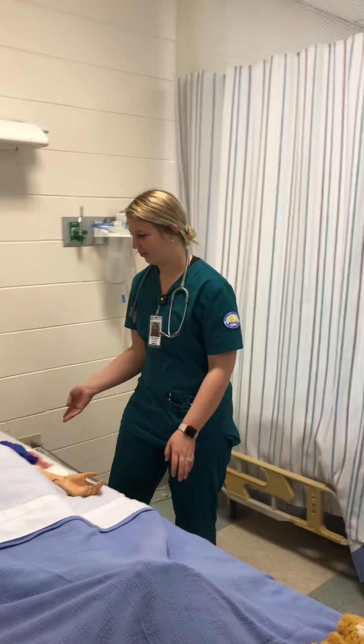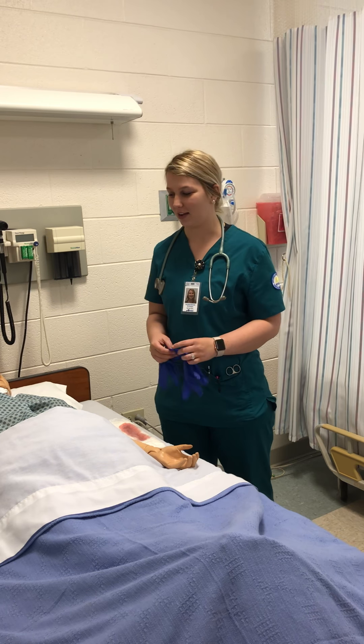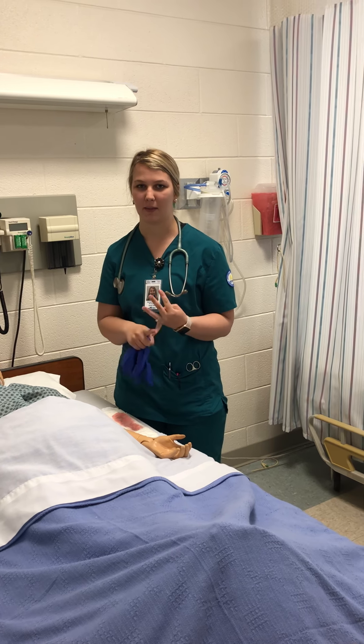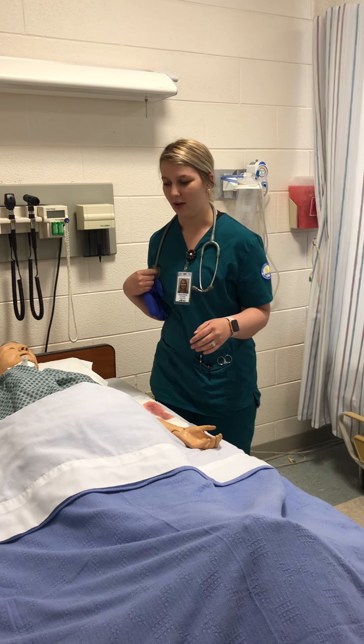So I have my new mother here and I'm going to take her vital signs. I'm going to check her blood pressure, pulse, respirations, temperature, oxygen, and her pain. She's not in any pain right now.